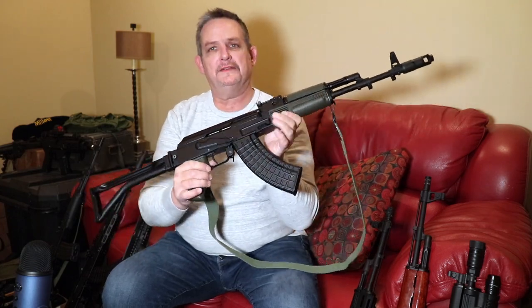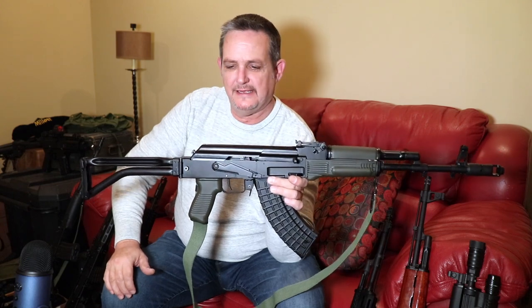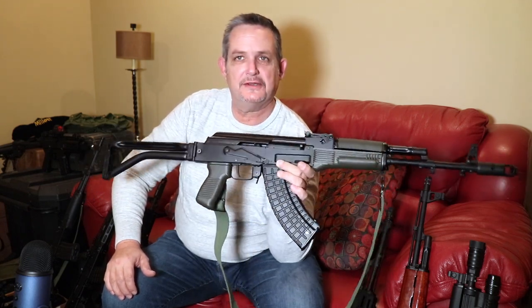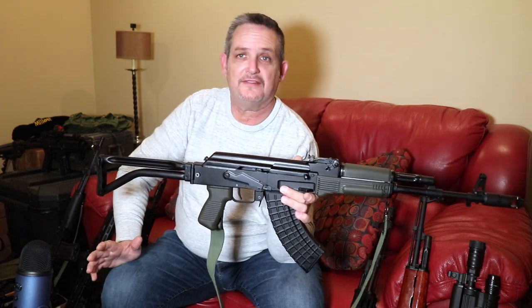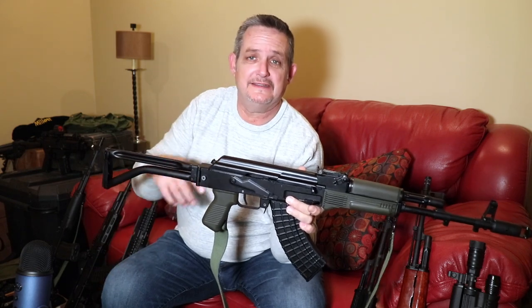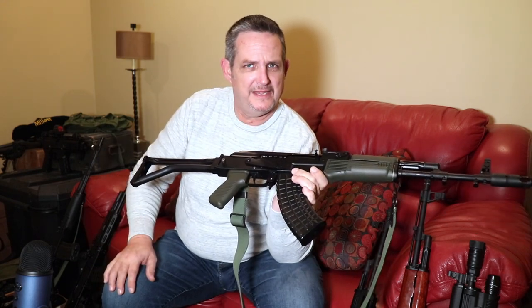Like all other SAMs, they are a milled gun. Many fans of the AK platform consider the milled AKs to be the best AKs — smoother, maybe more durable, more reliable. We'll get into that, but that may or may not be true.